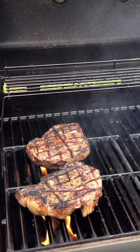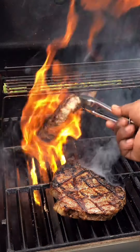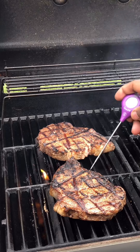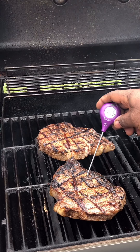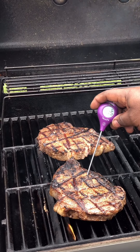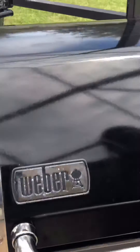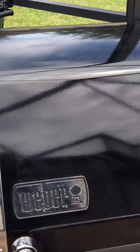Go ahead and turn these 45 degrees. We should be approaching medium rare. For me, I like to pull them off at about 125 and then let them rest. We're at 115 on one, 125 on the other. Let's give it another couple minutes, then pull them off, put them on the tray, and take them inside to let them rest.